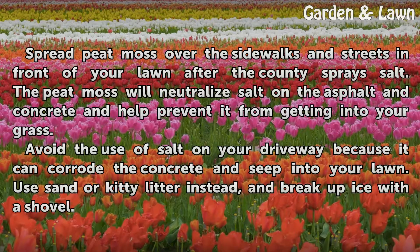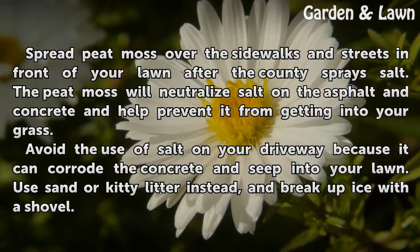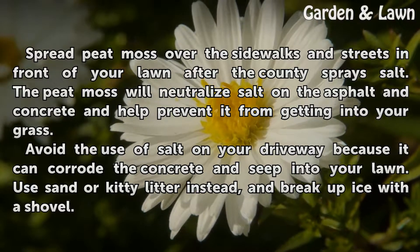Spread peat moss over the sidewalks and streets in front of your lawn. Avoid the use of salt on your driveway because it can corrode the concrete and seep into your lawn. Use sand or kitty litter instead, and break up ice with a shovel.